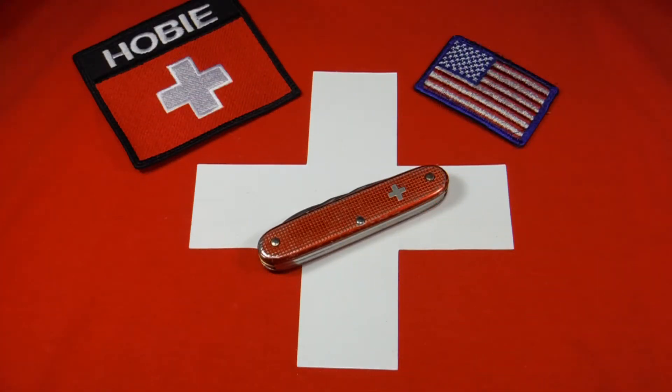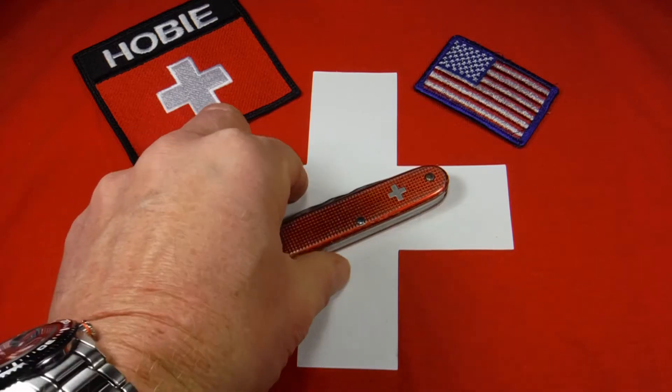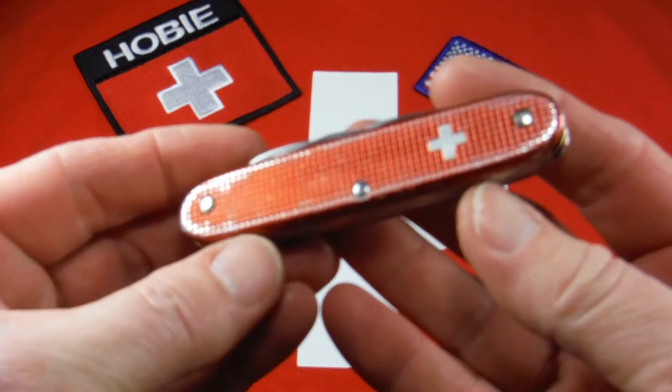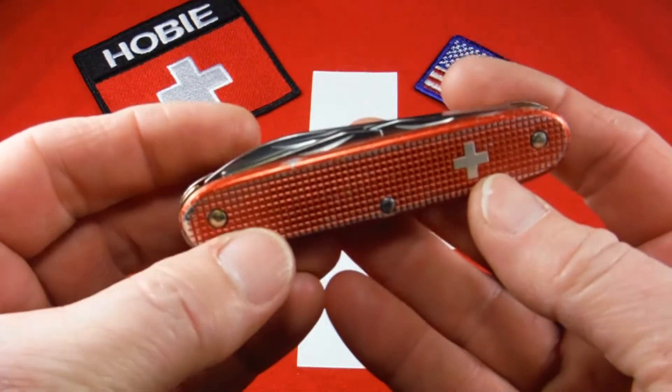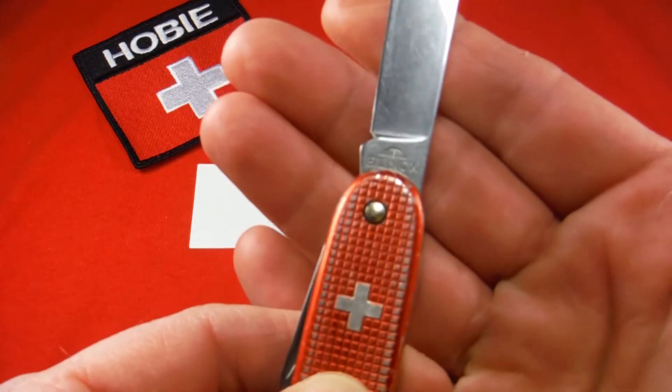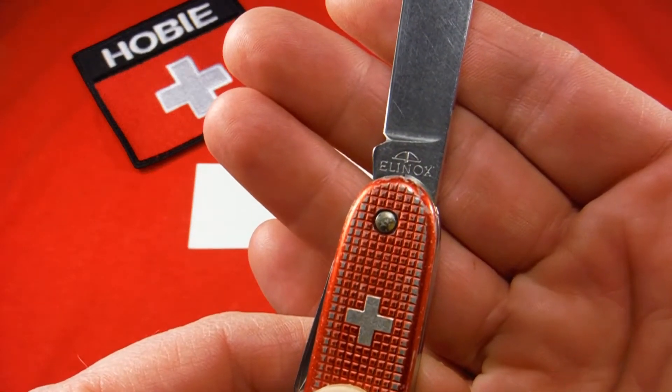Hi there. This is a Victorinox Pioneer in red ALOX. I've had a couple of these before and have featured them, and they were really in better shape as far as the condition of the scales. But this one has the Elinox tank stamp, which makes it a bit older and rarer knife.